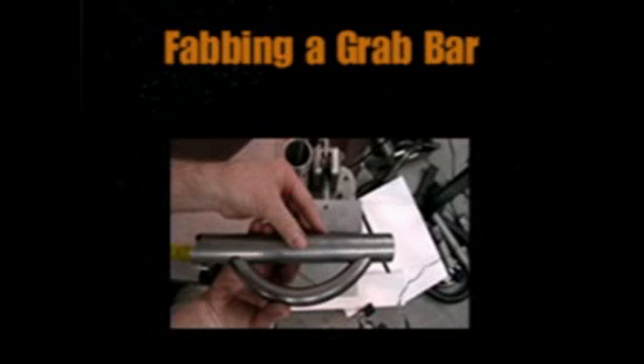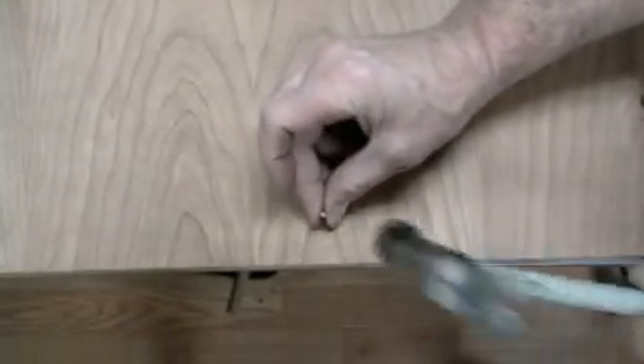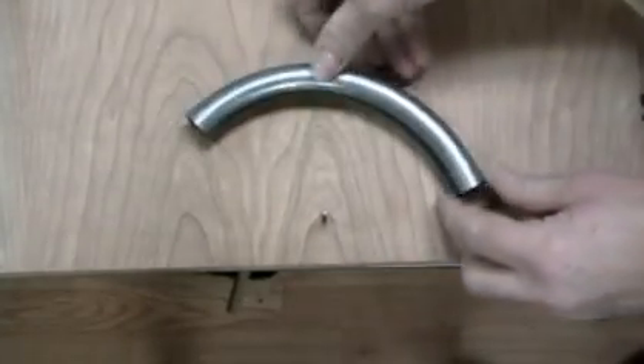Here's a quick and easy method for fabricating a curved tube to be used as a grab bar. Use a piece of plywood as a work platform and set a nail the distance from the edge of the ply to whatever knuckle clearance you would like for the grab bar.